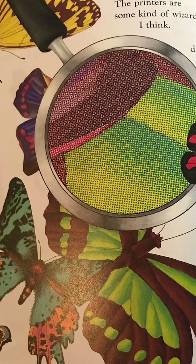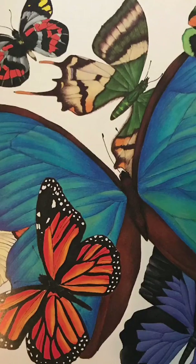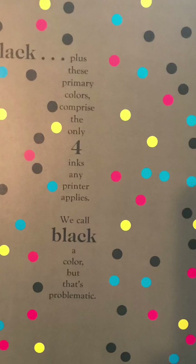Printers are some kind of wizards, I think. In minuscule dots that apply all the ink, they apply all the ink to a surface that's white. Hocus pocus behold! What a sight! These primary colors comprise the four inks any printer applies.